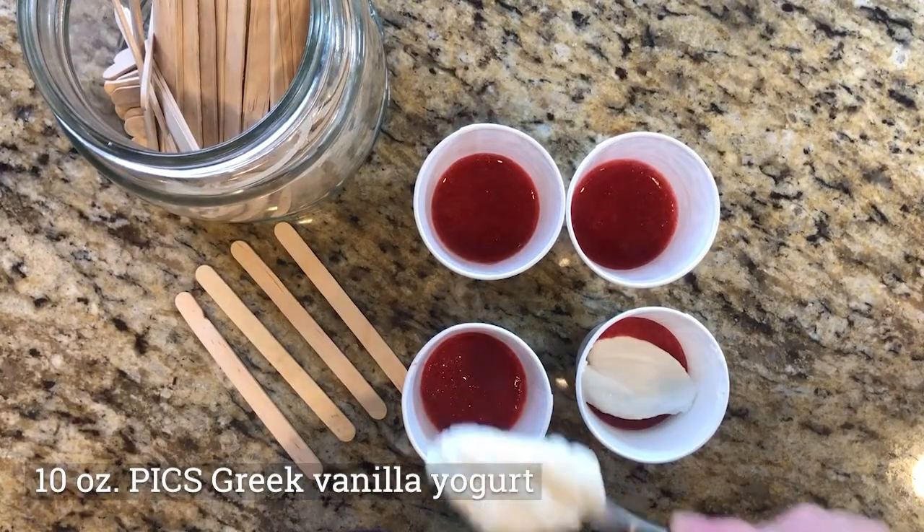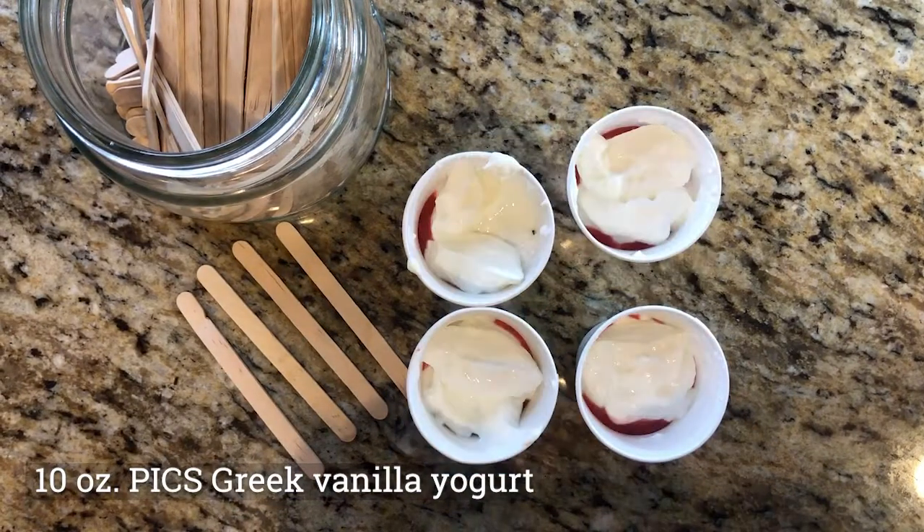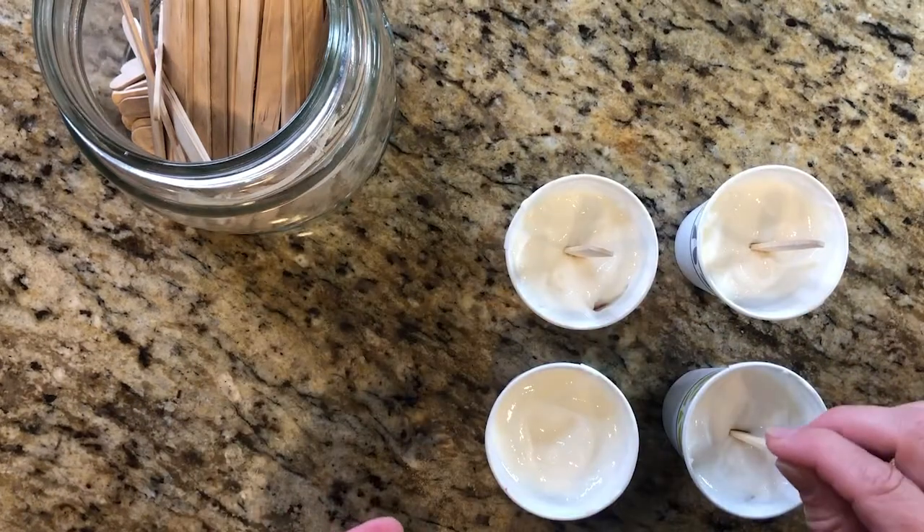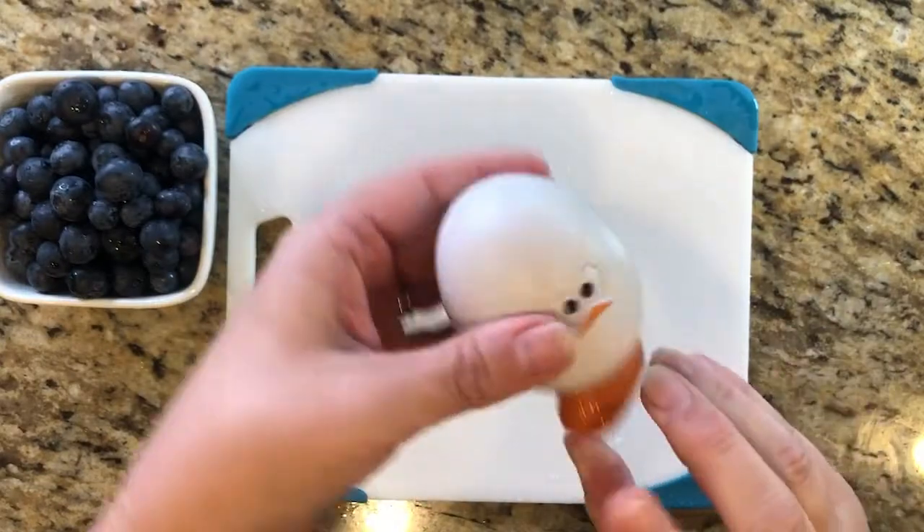Then evenly distribute 10 ounces of vanilla Greek yogurt into the cups as your second layer. Insert a wooden stick, set the timer again, and freeze for another hour.